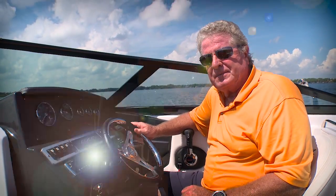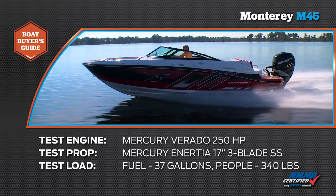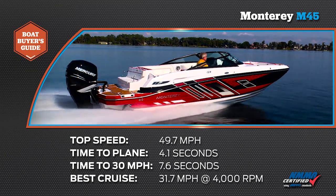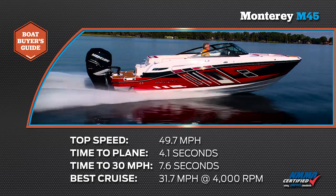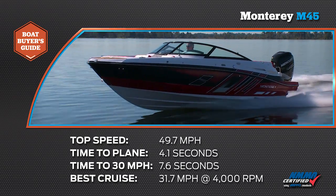First, take a look at the results of the performance testing. Our test boat was equipped with a Mercury Verado 250. Our test prop was an Inertia 17-inch pitch, three-blade stainless steel. We had a test load of 340 pounds of passengers and 37 gallons of fuel. We reached a top speed of 49.7 miles per hour at 6,200 RPM. Our time to plane was 4.1 seconds and our time to 30 miles per hour was 7.6 seconds. Our most economical cruise speed was 31.7 miles per hour at 4,000 RPM, burning 10.5 gallons of fuel per hour.